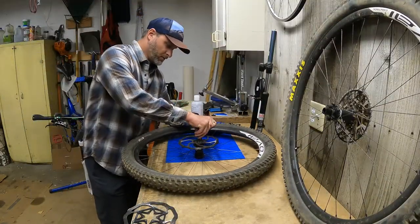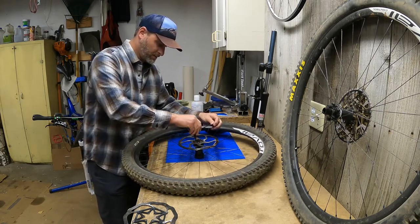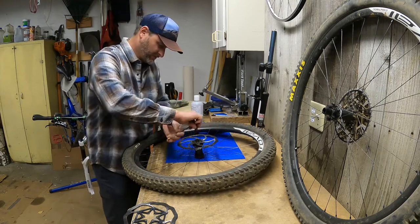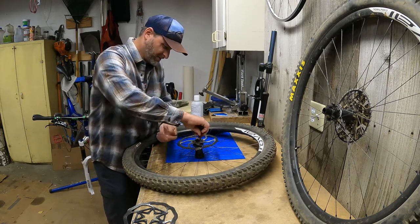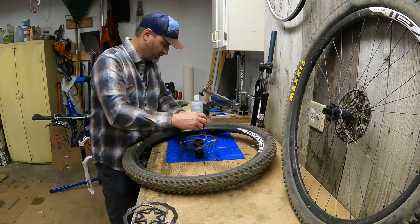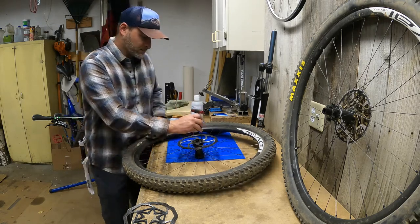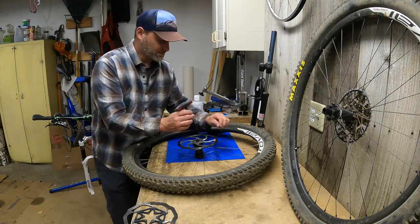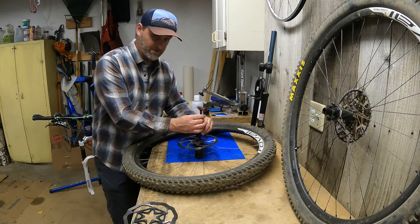I've got the front wheel — I'm going to remove the rotor off that one. Make sure you keep track of which rotors go on which wheels so you put the correct rotor back on the correct wheel. I also like to keep my screws separate, although you probably don't need to because they're going to be the same. I'll put the second set of screws on my nifty Park Tool mat.